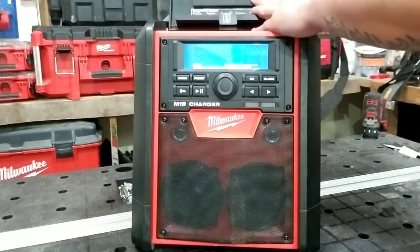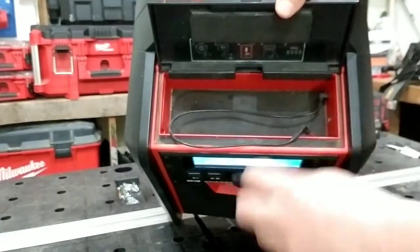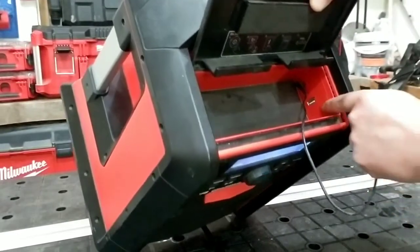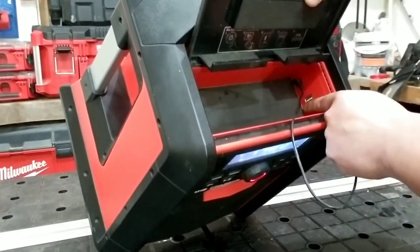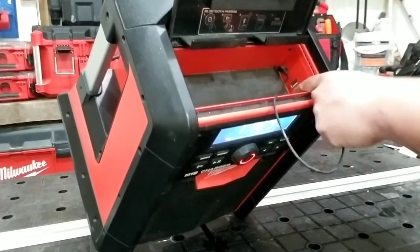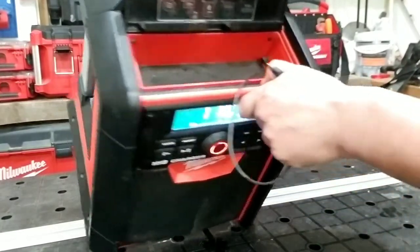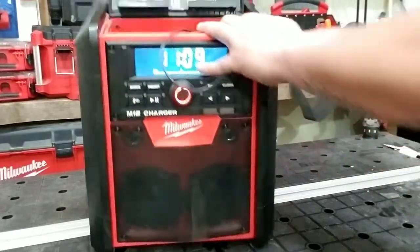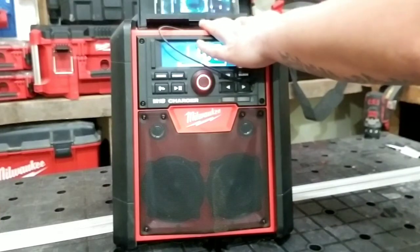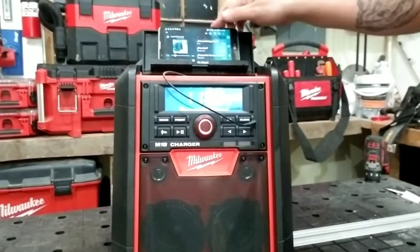En este compartimento de la parte de arriba viene con el cable del auxiliar de este lado, y también tiene el famoso puerto USB, que es para recargar cualquiera de sus teléfonos, tabletas y cualquier otra función de esas. En esta parte de acá puedes poner una tablet o puedes poner un teléfono para que no se vaya a mover mucho, para que no se te vaya a caer.